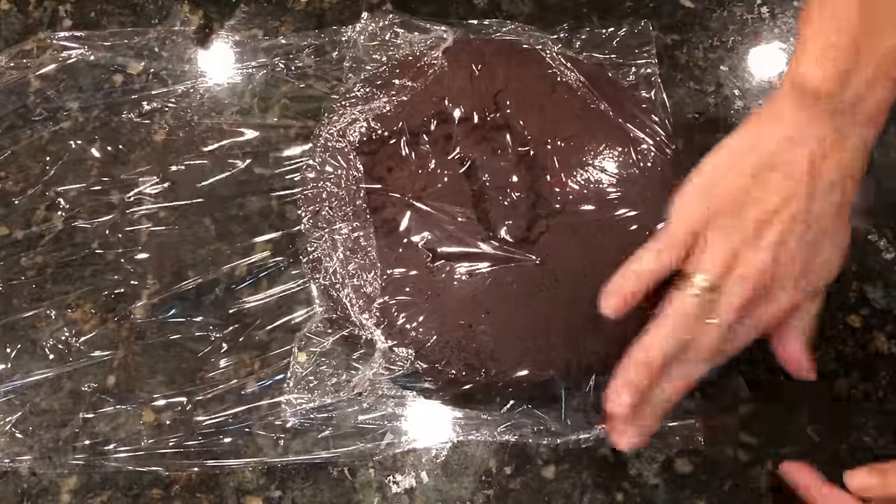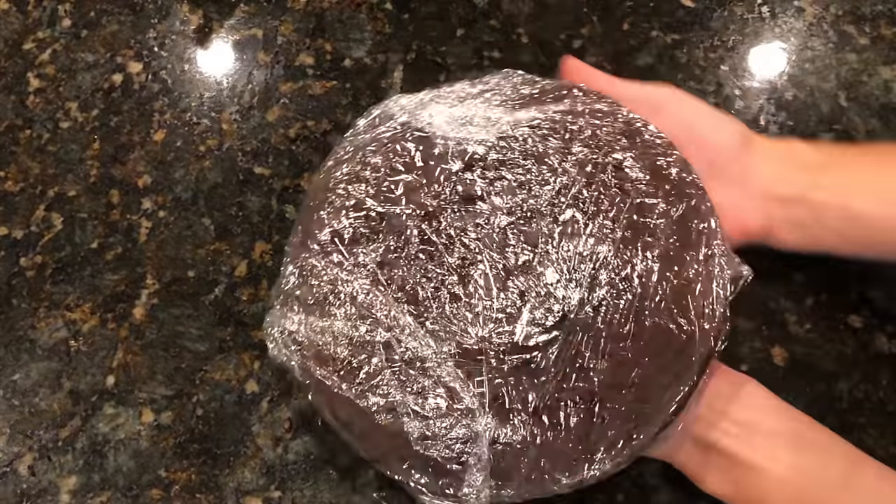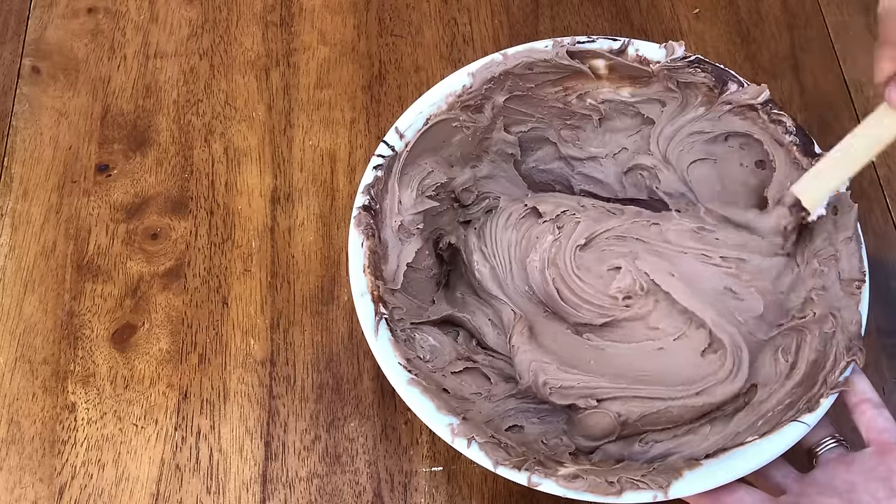If you're traveling somewhere with your cake layers to assemble and frost the cake there, check out my tutorial on how to travel with a cake in your suitcase! Make your frosting — I'm using my best chocolate buttercream for this cake.